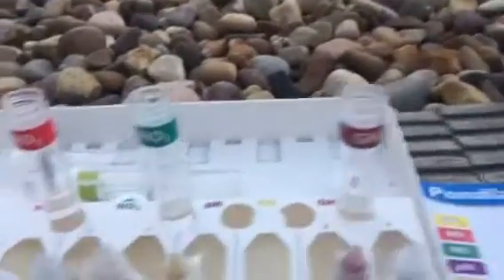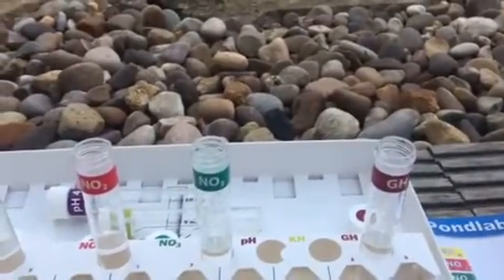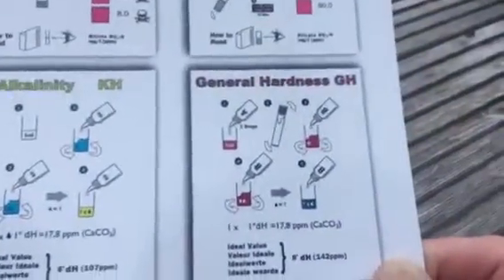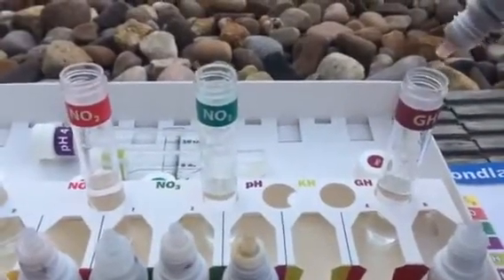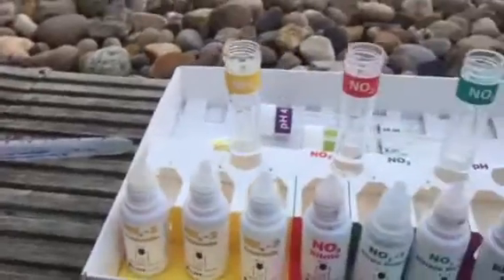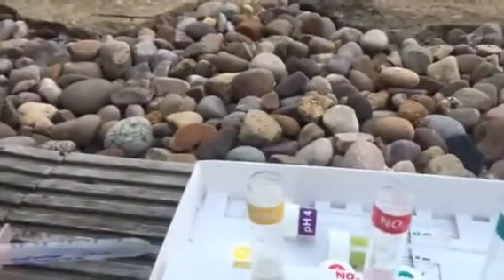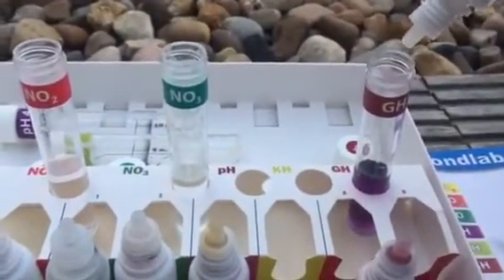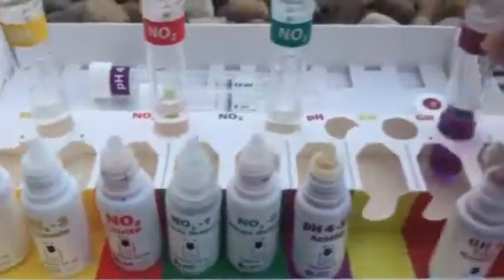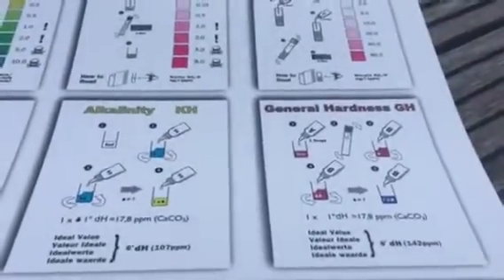Right, next one is general hardness. Let's have a look at that one — that's two drops instead of one. One, two — give that a little bit of a shake. It should turn purple... just turned purple, there you go. Now let's just take B, put one drop in, give it a little bit of a shake. Now the second one — it says put two drops in.